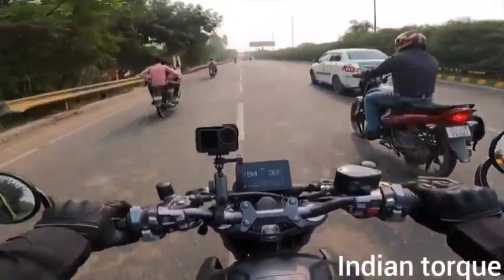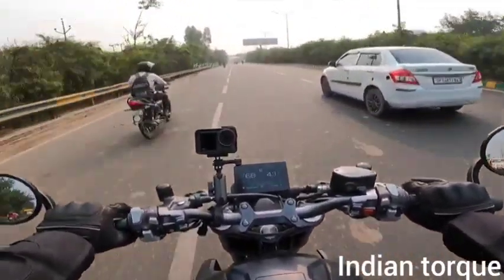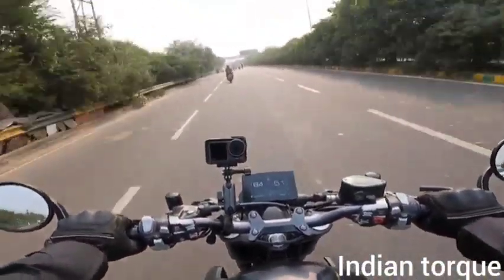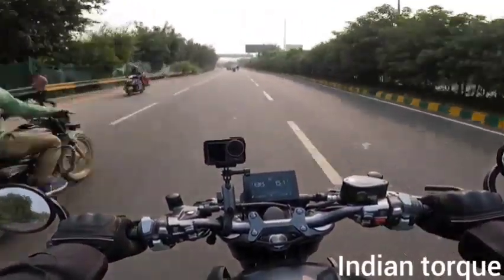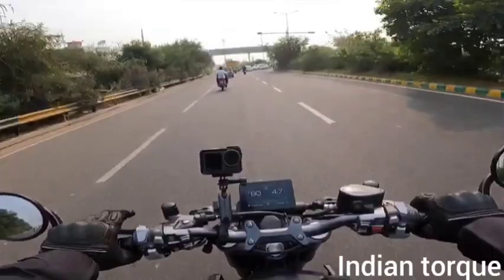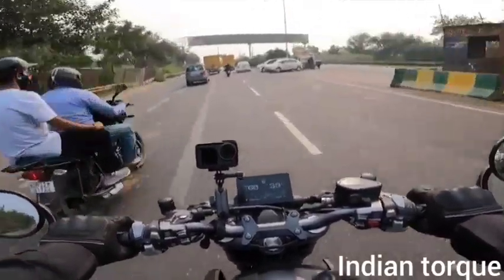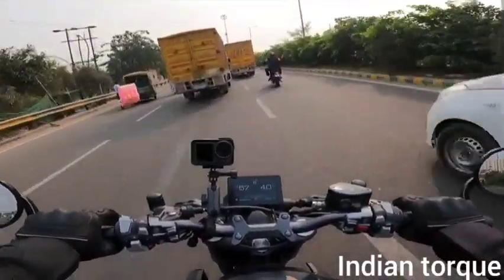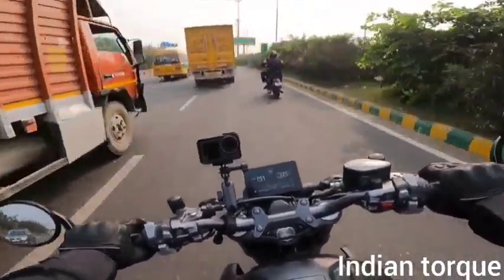The rear seat position is a little bit aggressive. The sitting position and foot pegs are set back slightly. But this is actually a benefit — it's a good way to utilize body posture and channel the bike's power.